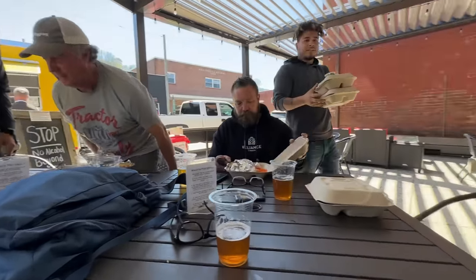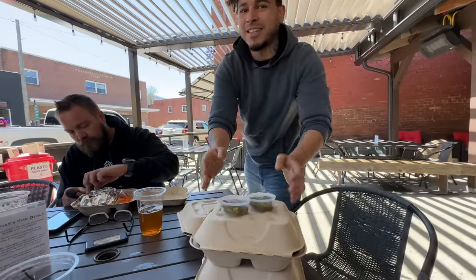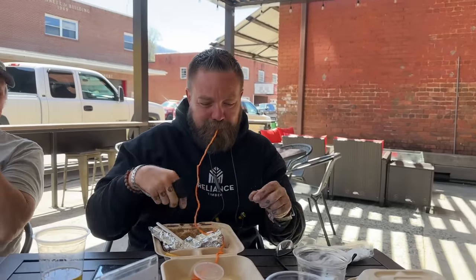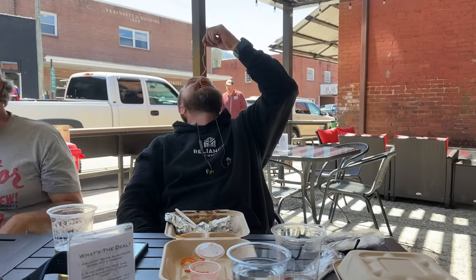I got brisket tacos — thank you, appreciate it. Oh, extra jalapeños — no way! Arlo said this is the first top-out party he's ever been to in 50 years of building. First one — sorry to let you down. They said tacos!